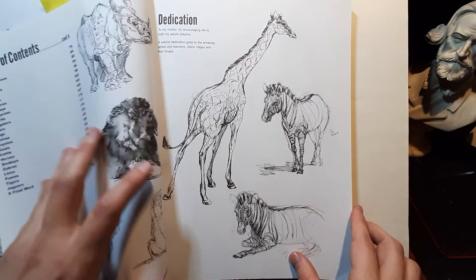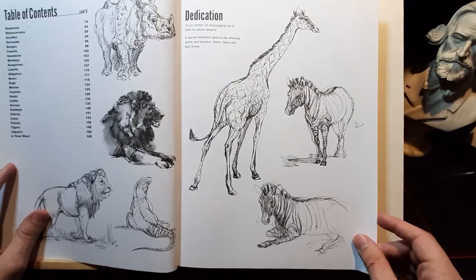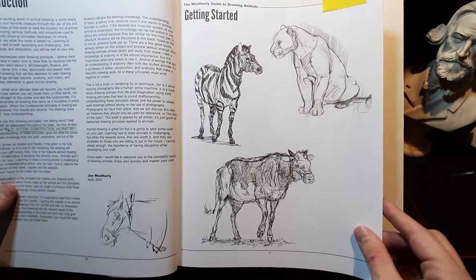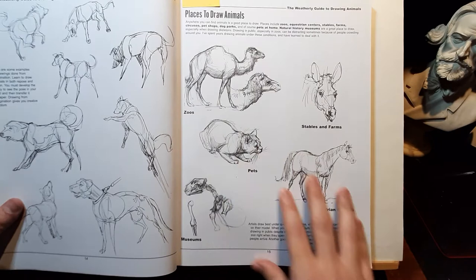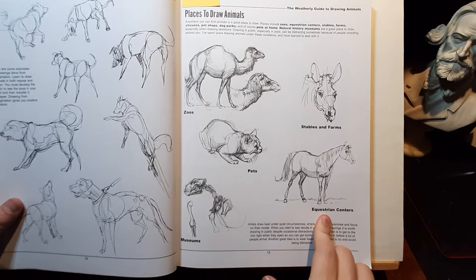The layout of the book starts with very general tips, especially good for beginners, in the sense that it lays out very specific questions that beginners might have. Like, if you want to draw animals, where should you draw them? It talks about places where you can go draw animals around your vicinity — question centers that are very good if you want to learn how to draw horses, or zoos.